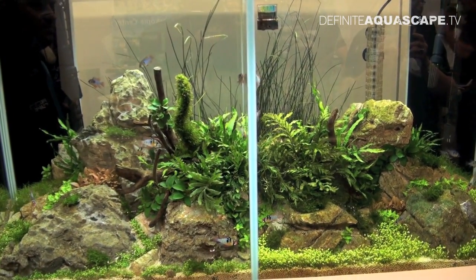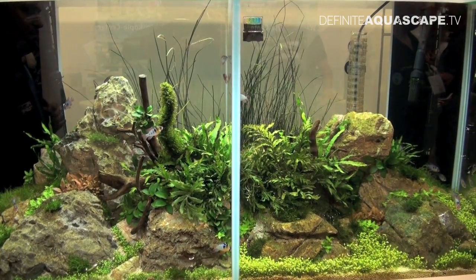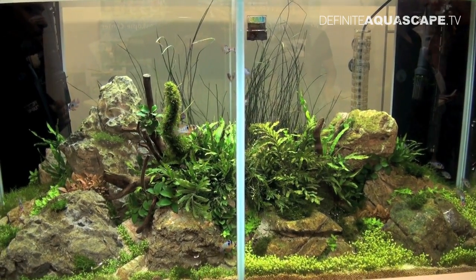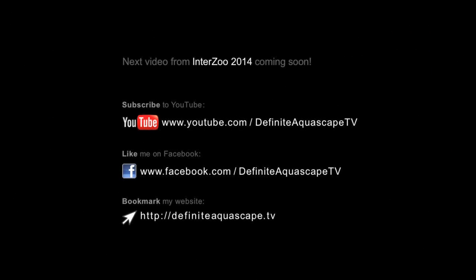So this was the introduction to CO2 in the aquarium. In the next video I will show you some equipment manufactured by JBL used for CO2 fertilization. If you liked this video, please share it with others. You can also subscribe to my YouTube channel, like my page on Facebook, or bookmark my website to be updated about new videos. Thank you for your attention — this was Piotr Kieszkowski from Aquarium Television Definite Aquascape TV.